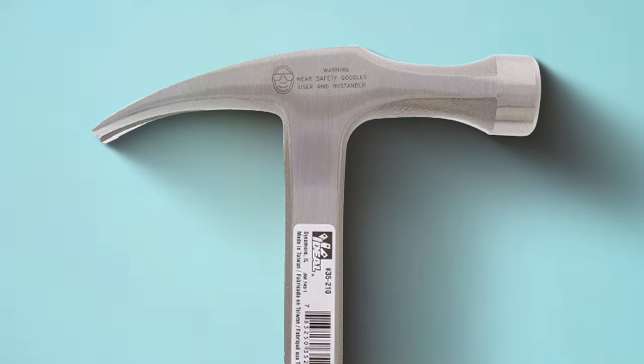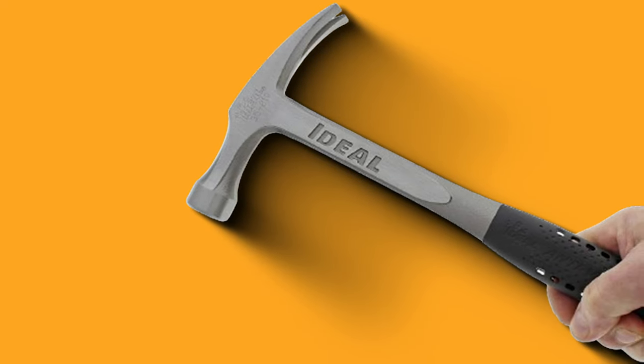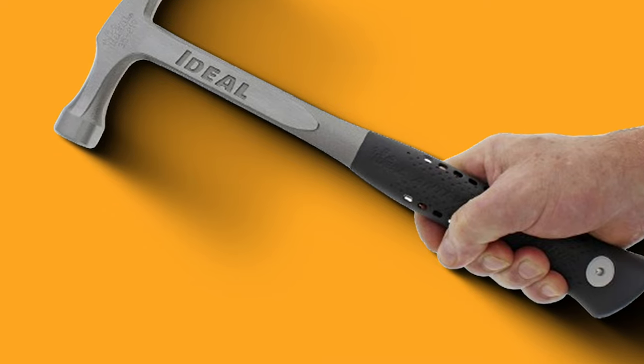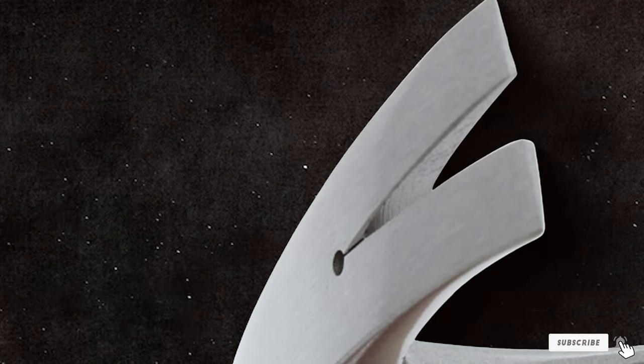The comfortable grip adds to the overall usability, minimizing hand fatigue during extended periods of use. The versatile design makes it suitable for various applications, from framing to electrical work. The IDL Industries INC 35210 Dropforged Hammer is a reliable companion for professionals seeking efficiency and durability in their tools.